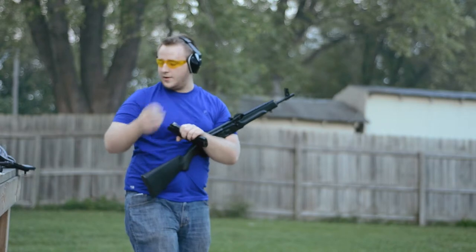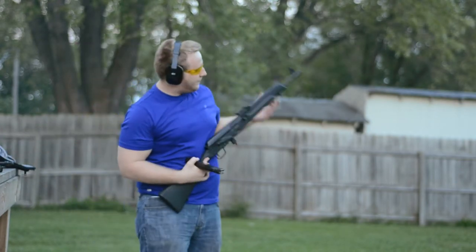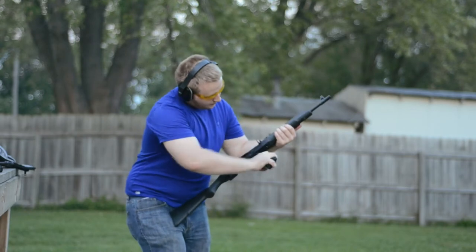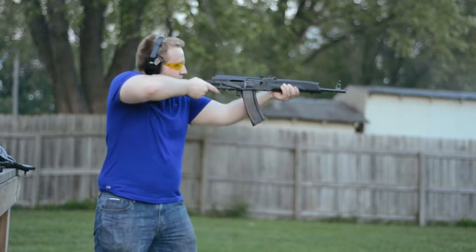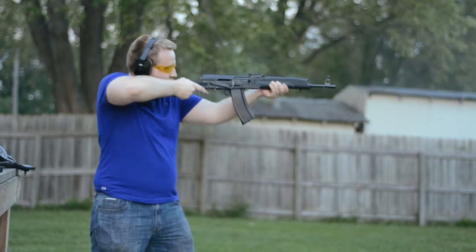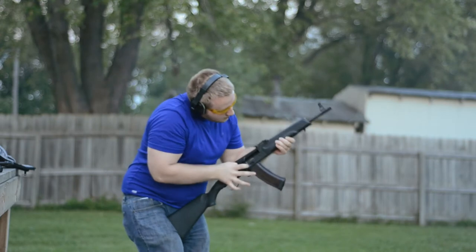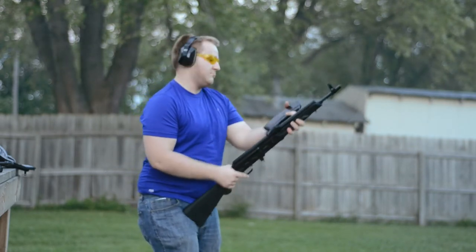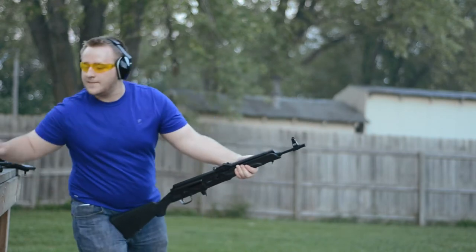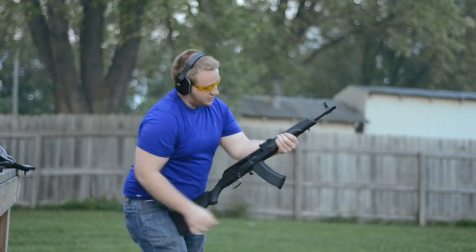With the breech clear, we'll pull that out and set it aside. Next we have the Russian plum — it fits much better. It fired the entire magazine but did not lock back, which I think is typical. And now we have our Bulgarian Circle 10.